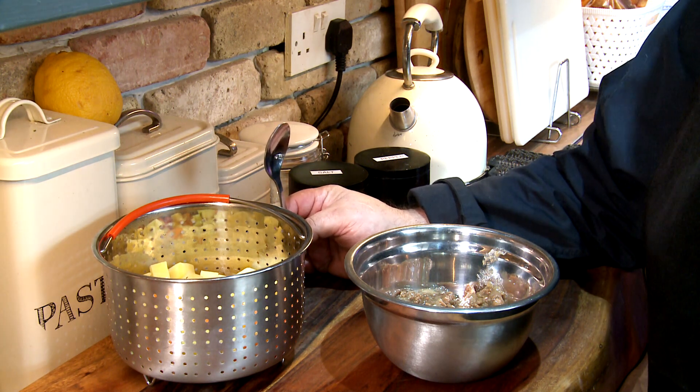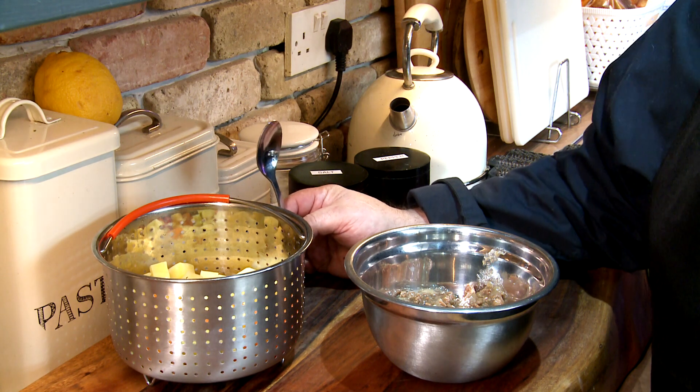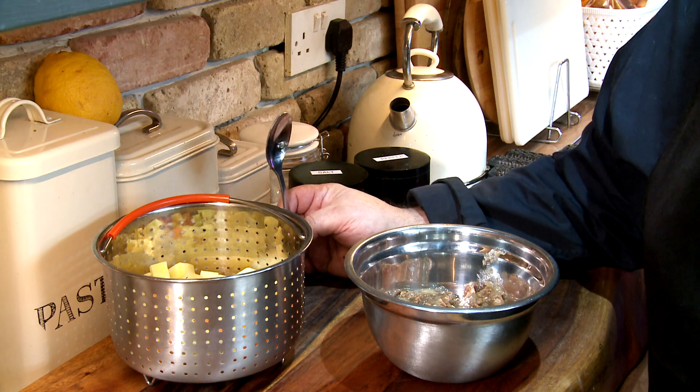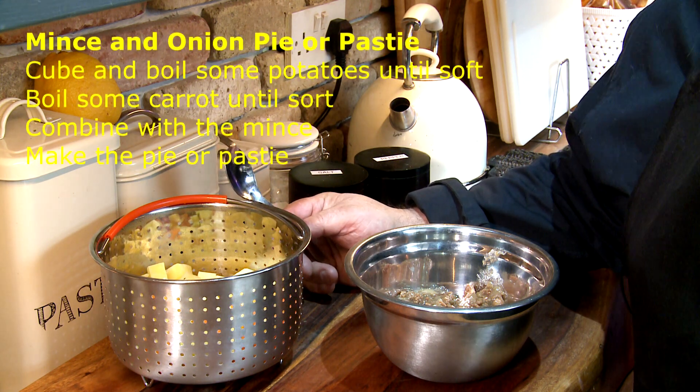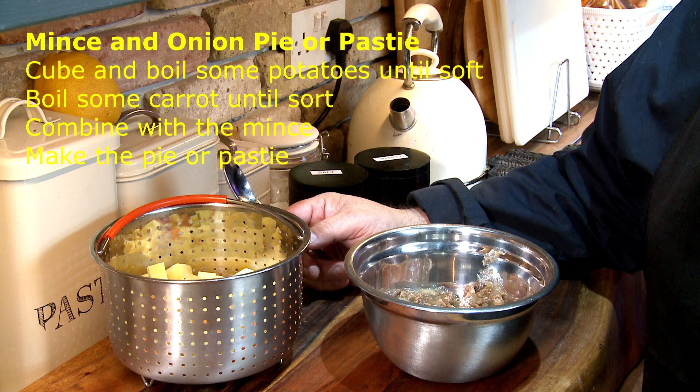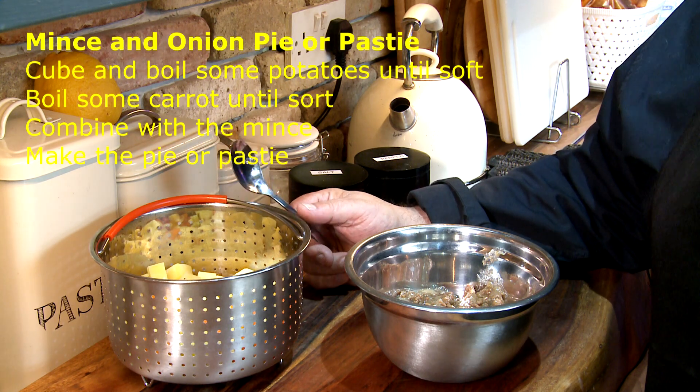So far we've got the mince which came in at 4 pounds, we've got the pastry at a pound, we already had some potatoes in, already had an onion in — so we've not spent a lot of money but we've done 2 meals, and we had the peppers that were in also.